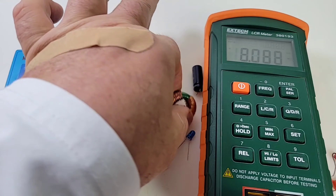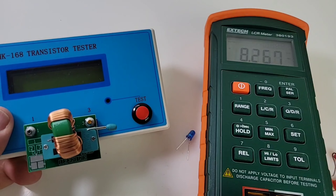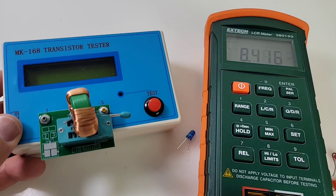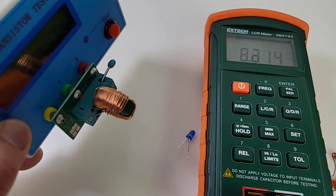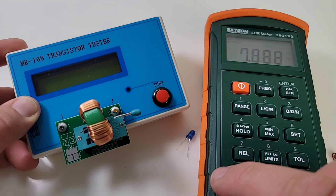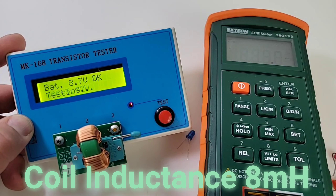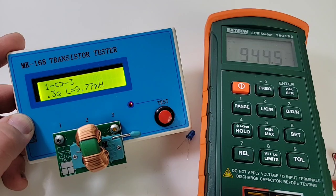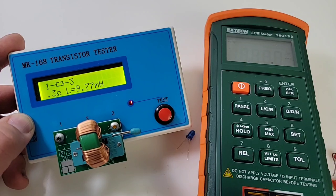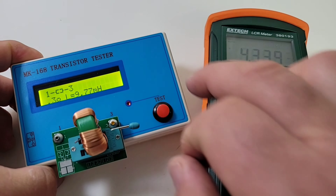Next up, let's try that coil inductor. It doesn't really matter where you put the component on the ZIF socket — what matters most is that it's in there nice and snug so when you turn the lever it's definitely not going anywhere. I believe this is around 8 millihenries. We shall soon find out — it reads 9.77 millihenries.